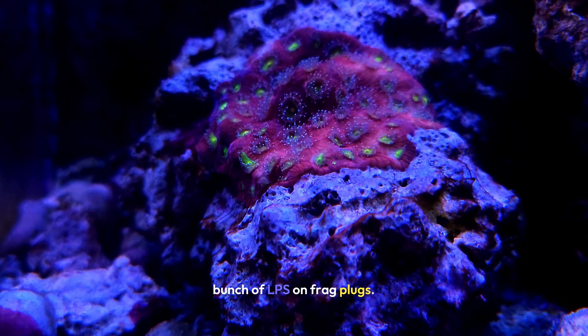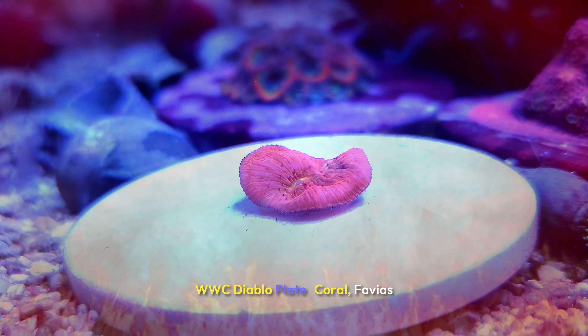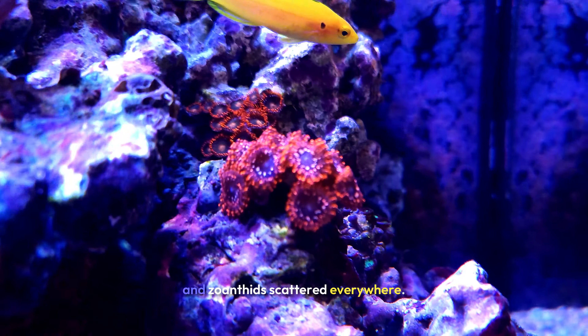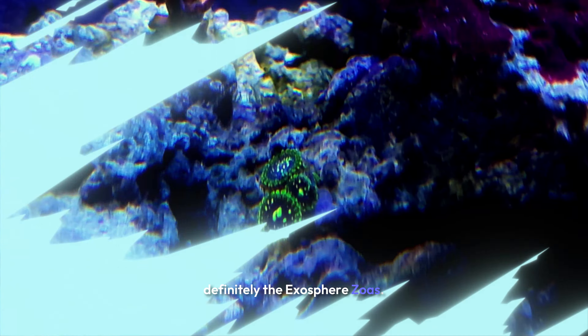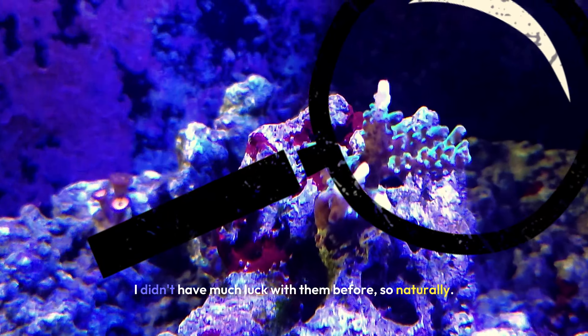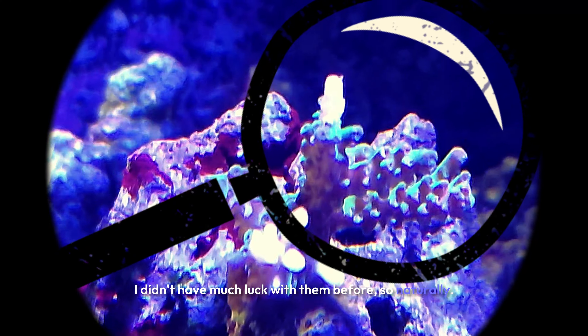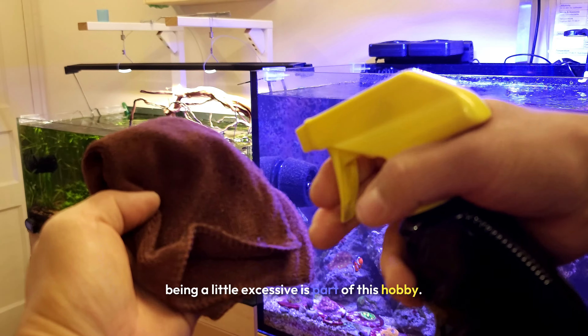As for the corals, I've got a bunch of LPS on frag plugs, including a Holy Micromusa, a WWC Diablo Plate Coral, Favia, and Zoanthids scattered everywhere. My favorite are definitely the Exospear Zoas. All my SPS are up top, soaking in the most light since they're the trickiest to keep. I didn't have much luck with them before, so naturally I added 11 more frags. Being a little excessive is just part of this hobby.